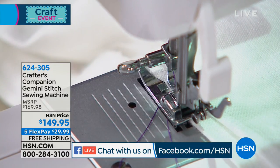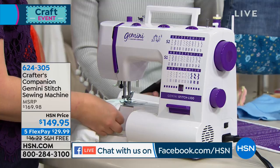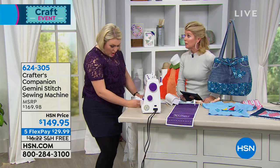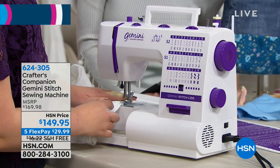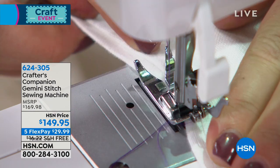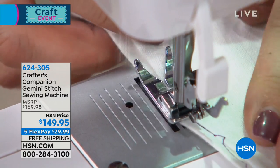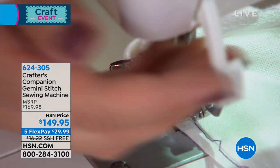Prior to owning a sewing machine, if the hem came down on my pants, I would have either thrown them out or paid 10 to 15 dollars to get them re-hemmed. Being five foot two, I've had to alter everything in my life — it gets very costly. But all you need is to understand how to do a blind hem and have a machine with a blind hem stitch functionality. Look how easy this is.